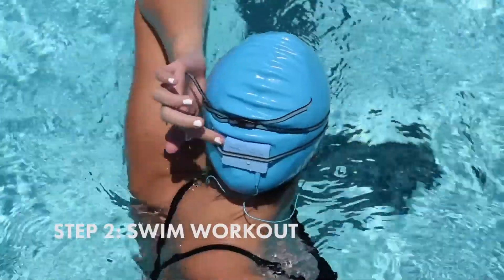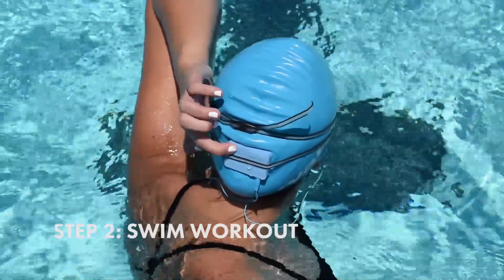Hello. Press the play button to begin your workout. Welcome to Sprint Workout 2.